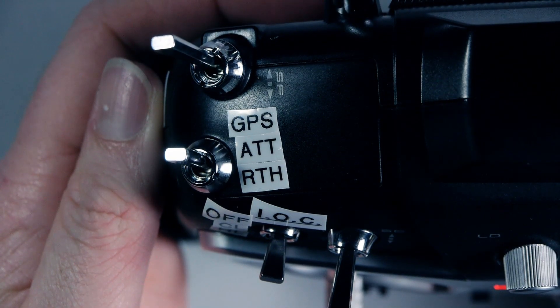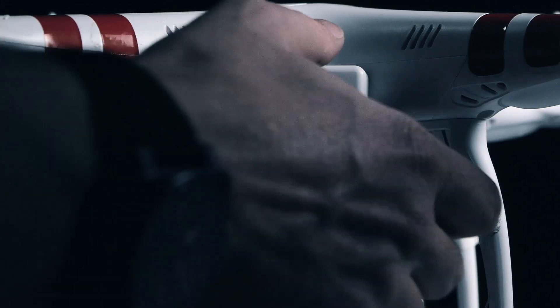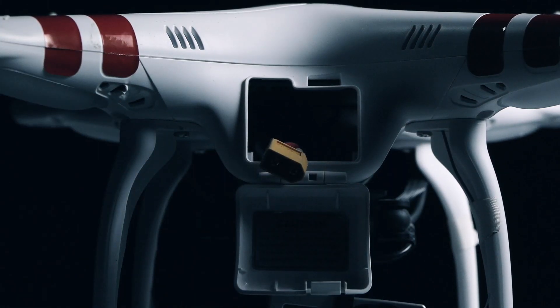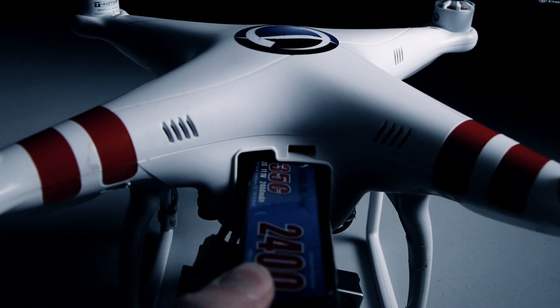Make sure the transmitter is in GPS mode. Next, open the battery compartment on the Phantom and pull out the XT60 connector. Insert the battery into the compartment and connect the power leads.